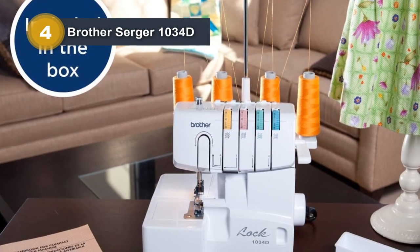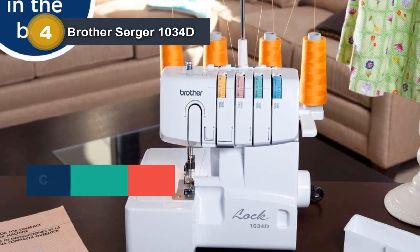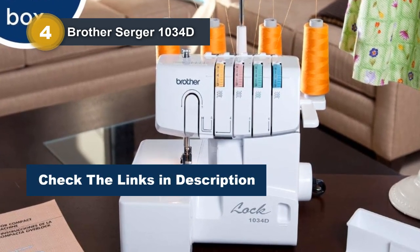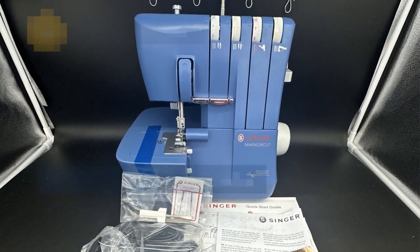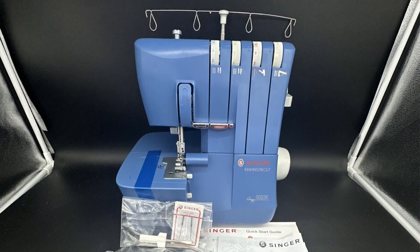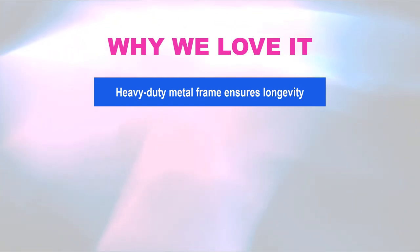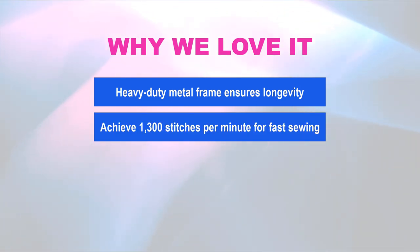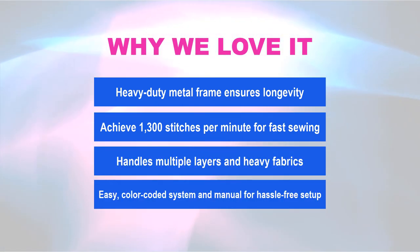Threading is made easy with the color-coded upper thread guide and lower looper threading system, complemented by the comprehensive instruction manual. The Brother 1034D also includes three snap-on accessory feet: standard, gathering, and blind stitch. Why we love it: heavy-duty metal frame ensures longevity; achieve 1,300 stitches per minute for fast sewing; handles multiple layers of heavy fabrics; easy color-coded system and manual for hassle-free setup.